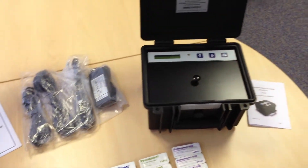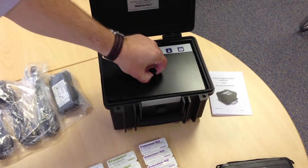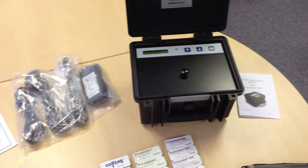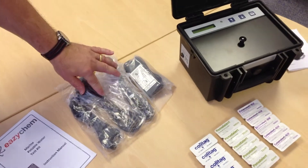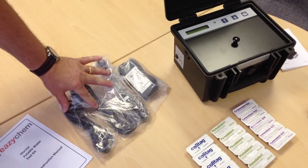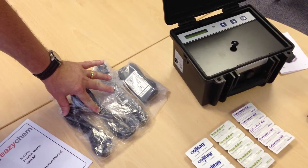Included within the kit is the digital incubator, which comes supplied with an AC adapter and the necessary plugs for whether it's Euro, UK, or US.